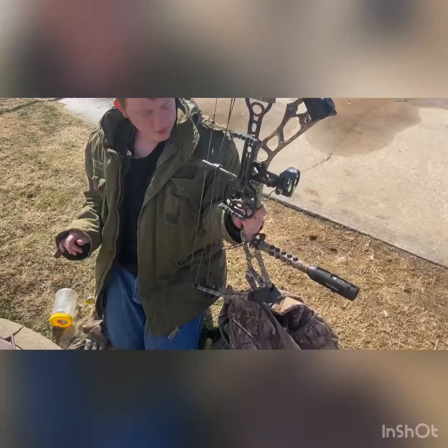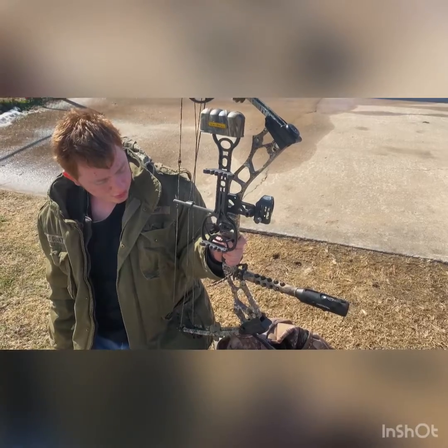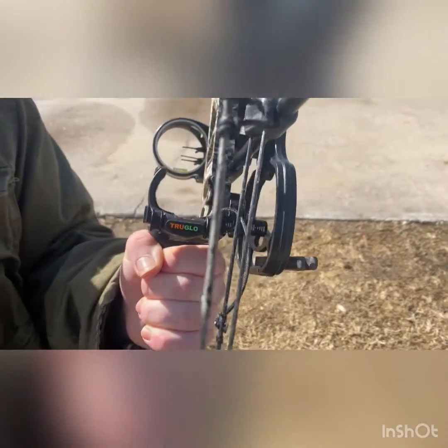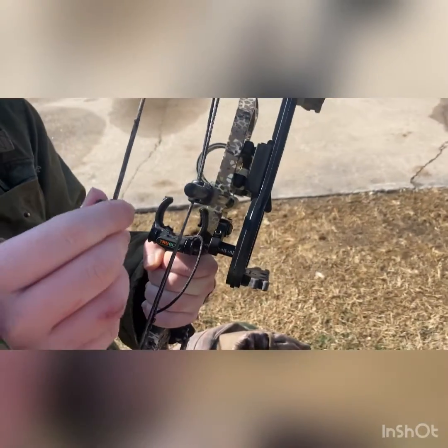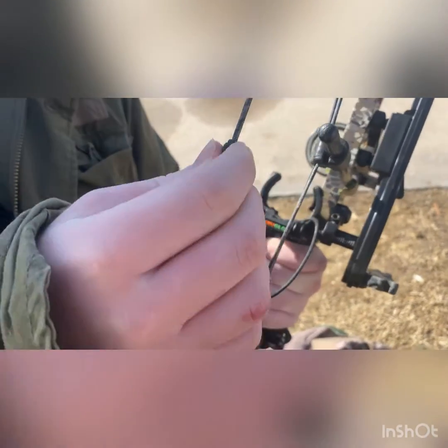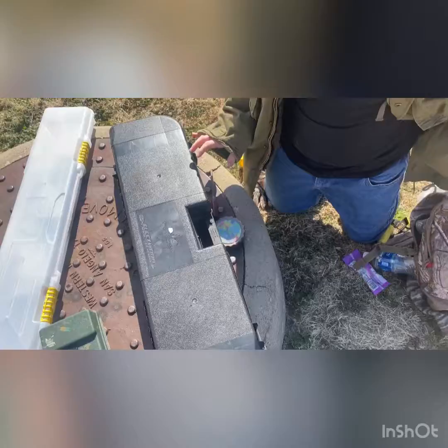Now for the bow — this is my Matthews Accelerate, a 2017 model. They don't sell it as the GenX Accelerate anymore. The quiver is a Trophy Ridge that I picked up for around 30 bucks at market retail price. The dropaway rest was given to me free by a friend — I majorly need to get a new one. The D-loop came pre-installed, which is my favorite part because it lets me attach my mechanical release.